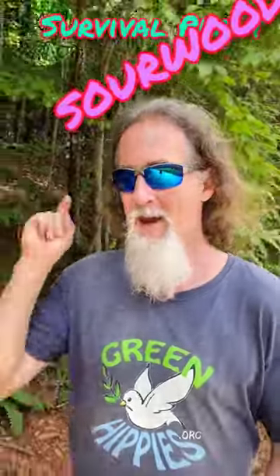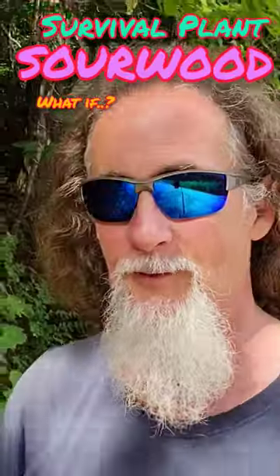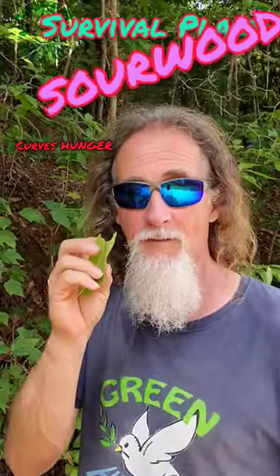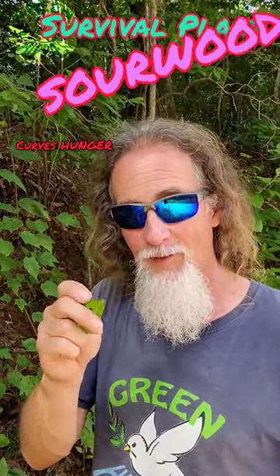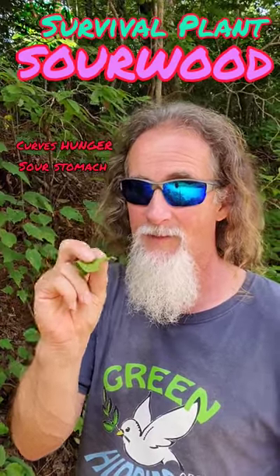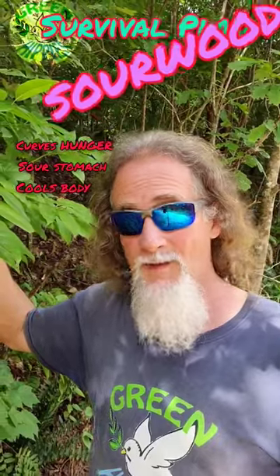You're hiking along — how is sourwood going to save your life? Water destroys all your food, a bear gets it, a raccoon gets it. This will curb your hunger. Plus, if you have a sour stomach, sourwood will cure that. The sourwood tree has oxalic acid.